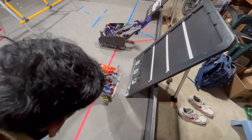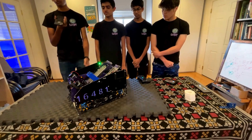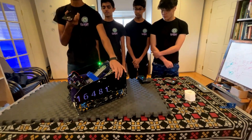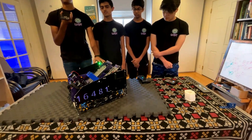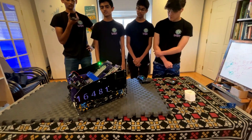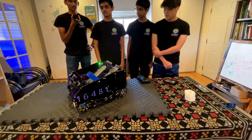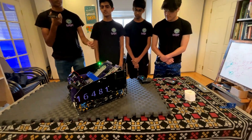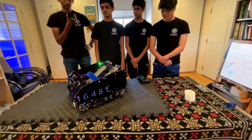In autonomous, we usually aim for far-side autonomous. During far-side, our alliance partners are also moving to deposit pixels on the backdrop. When we're approaching the backdrop, we check if our alliance partner is actively scoring, and if they are, we wait for a maximum of six seconds. This allows us to not collide with our alliance partner and get the most adaptive, consistent autonomous possible. We tested this at our last league tournament and it worked really consistently throughout all our qual matches. You can find a clip of it on our YouTube channel.